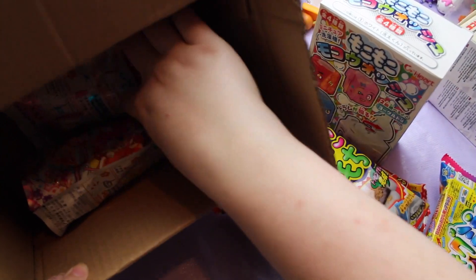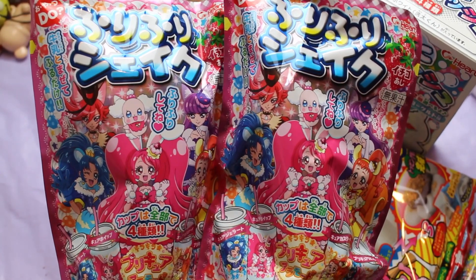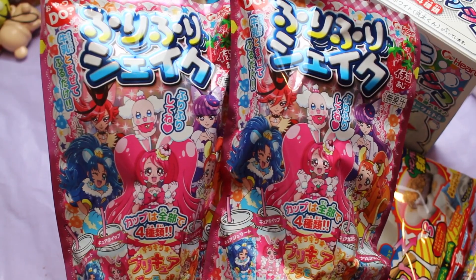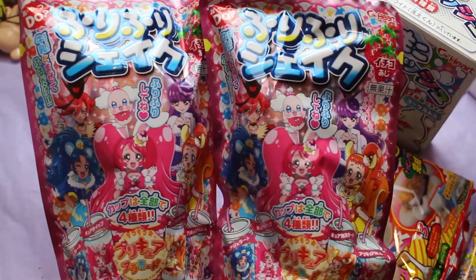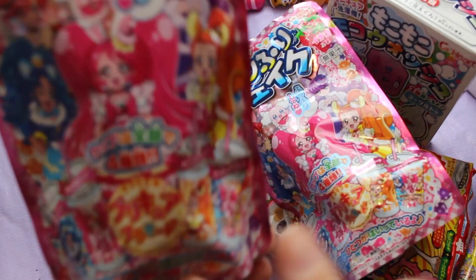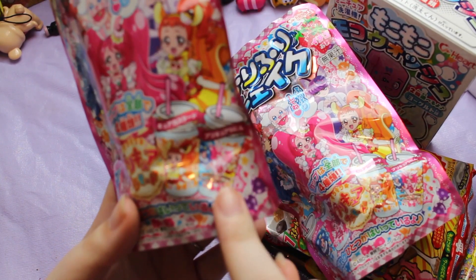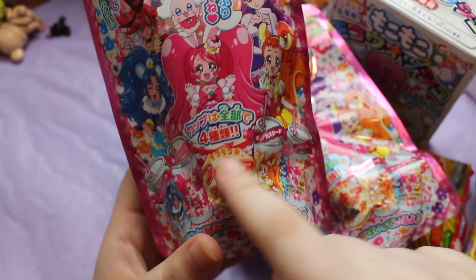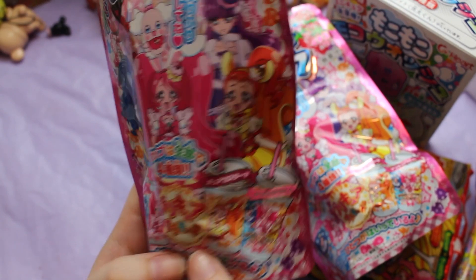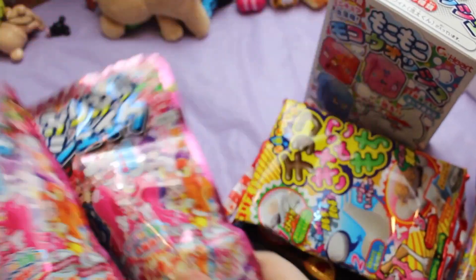Lastly I got two more candy kits. I know I'm saying this wrong but it's the Pretty Cura drink candy kits. I think this is like a newer version of them. I've seen quite a few different ones but I got two because there are four different cups, so I'm hoping to get the main one and the group picture so I have all of them on it, and then I really want probably the pink one. I'm sorry, I don't know what their names are.